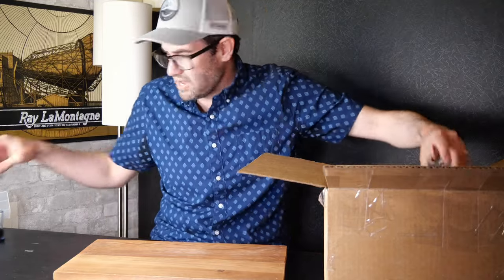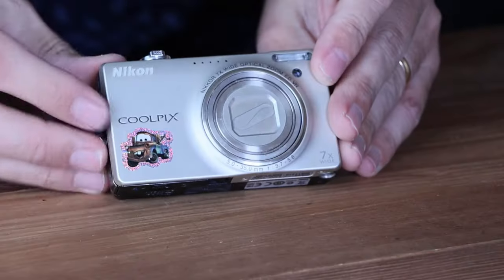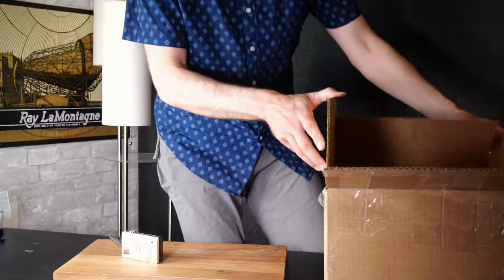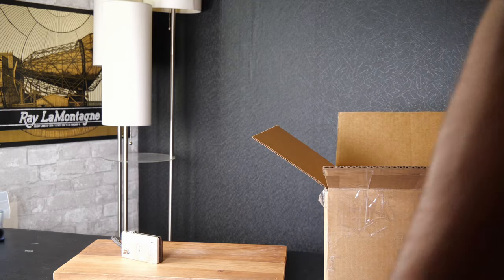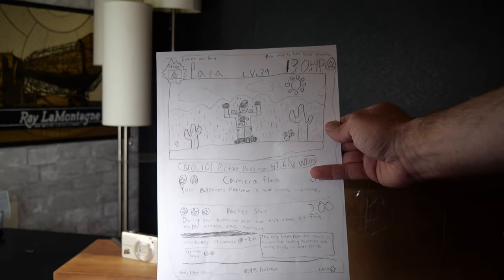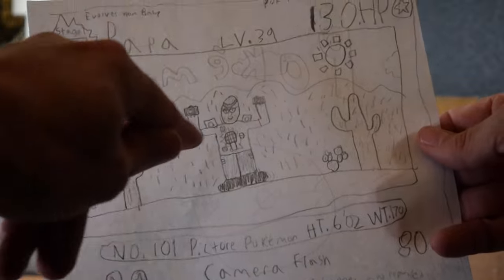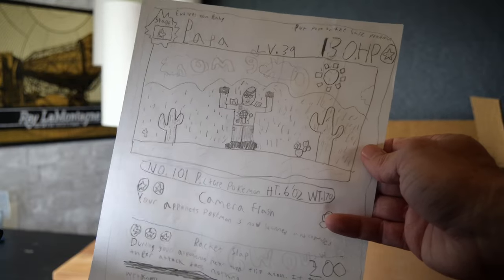We've got a Nikon Coolpix S6000 — red color. Powers on, but we've got some pretty serious lens glass scratches on the front. That's going to affect the value in a big way. Deeper scratches in the optical area can refract light differently, which can seriously affect picture quality. Flash fires and it does take a picture. I won't assign much value — maybe $15 to $20. In really good working condition this sells for $80 to $100 or more. By the way, I wanted to share this really sweet Pokémon card my son made me — one of my main attacks is using a camera flash, and I've got cameras on my shoulders and hands. Thought that was pretty awesome.